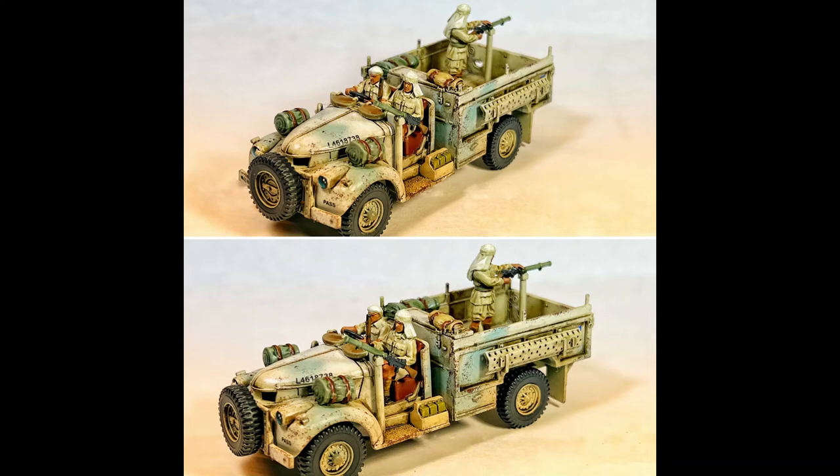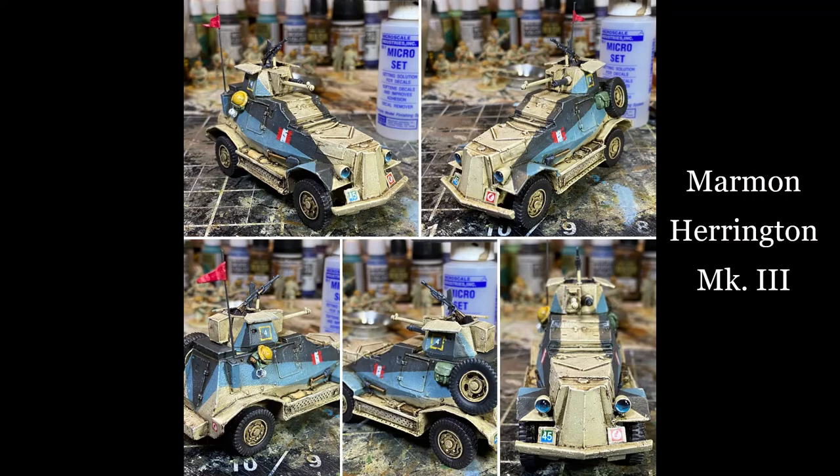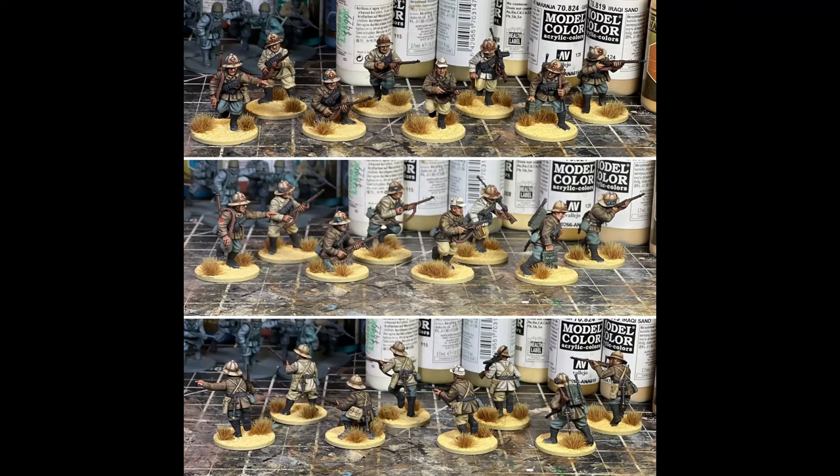This is a Perry Miniatures model — the Marmon Herrington, a South African-built armored car used in North Africa. I love this kit; as soon as I saw it I knew I had to get it. I replaced the metal barrel with a plastic one from the Warlord Games 8th Army box to give it a bit more stability, because I felt the metal pewter barrel was a little fragile.